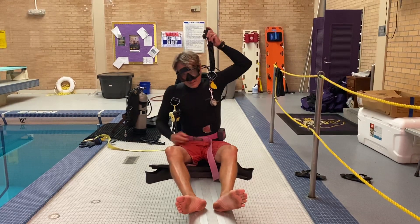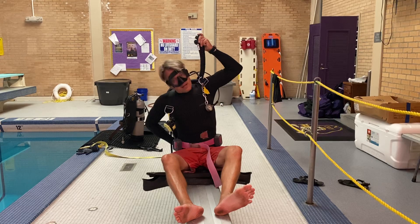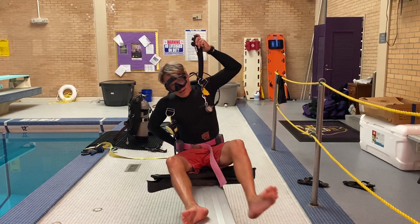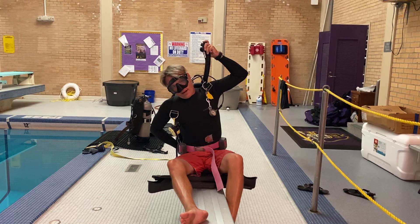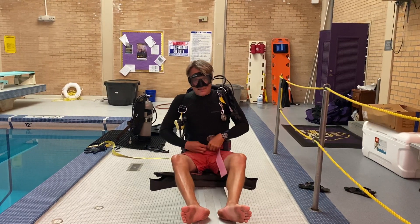Now you want to make sure that you've got all the air out of your air cell. Hold it up very high so the hose is straight, then lean a little bit to your right so that the left shoulder is the highest point and all the air comes out. Now we're as negative as we can be and nice and stable on the bottom.